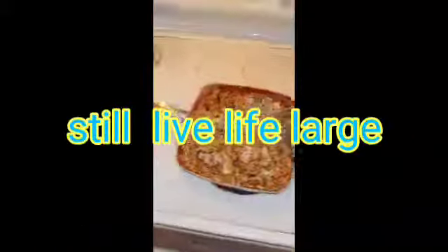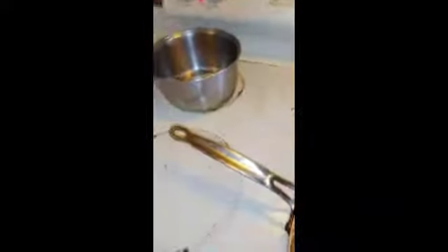Let me take some out separately and see how it turned out. Not bad at all — very nice. There's the fried rice.